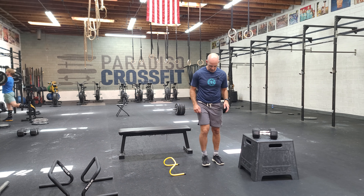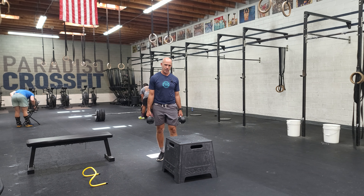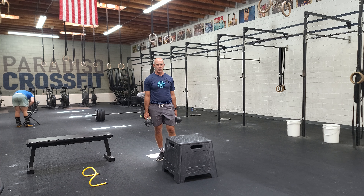From there, we're going to go into more single leg work with dumbbell box step-up. Holding dumbbells, step up, stand up all the way on the top, and then step down. You can scale the weight on these to what's comfortable.